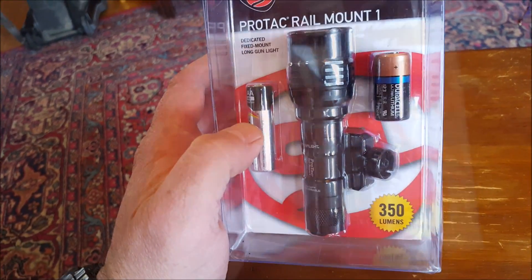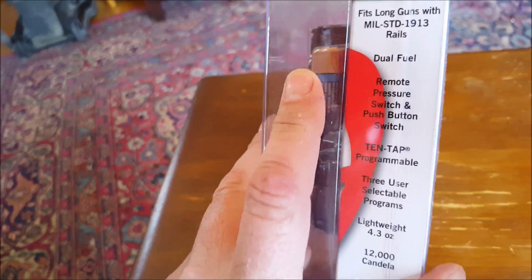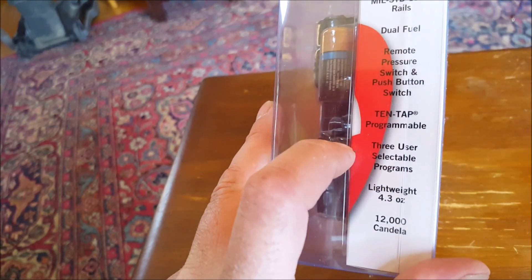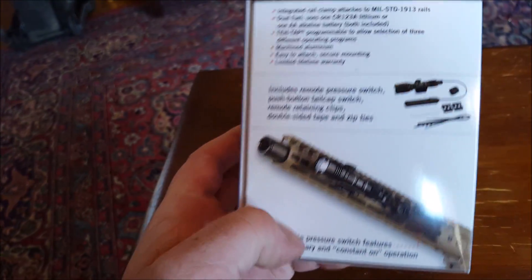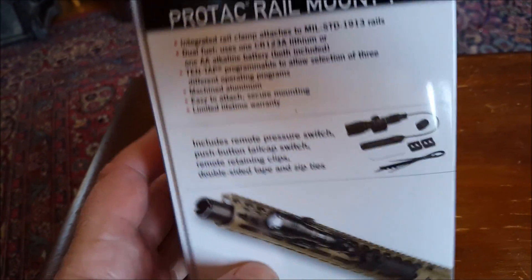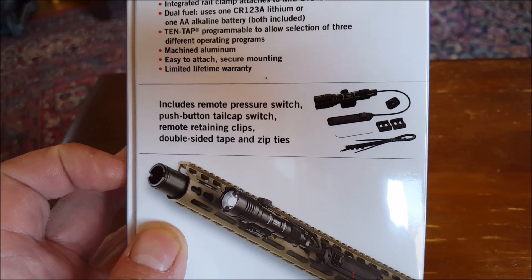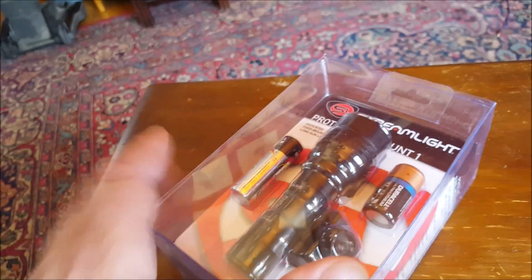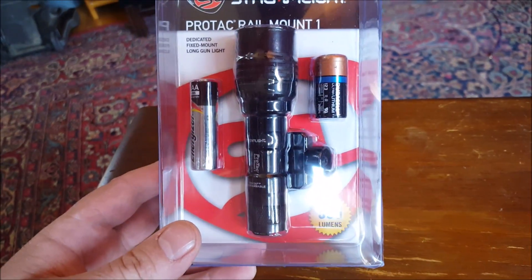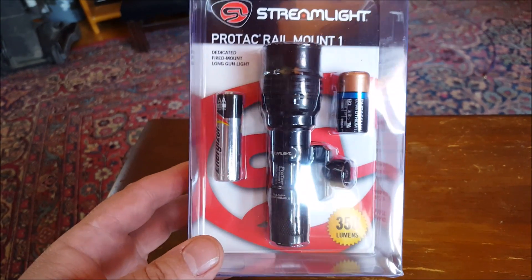What's nice about this is it's programmable — there are three settings, and it weighs four ounces. Look at what it comes with: it comes with the pressure switch and the mount. Those things cost more money with some lights. I've read one review already and I'm hoping I feel the same way — that this is going to be the de facto default go-to light.